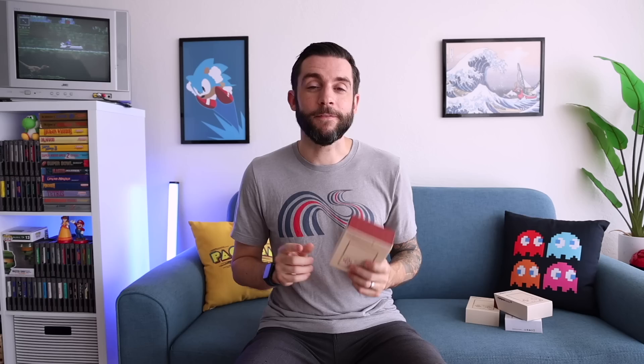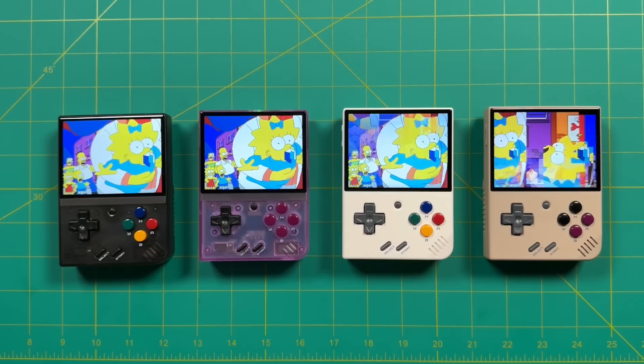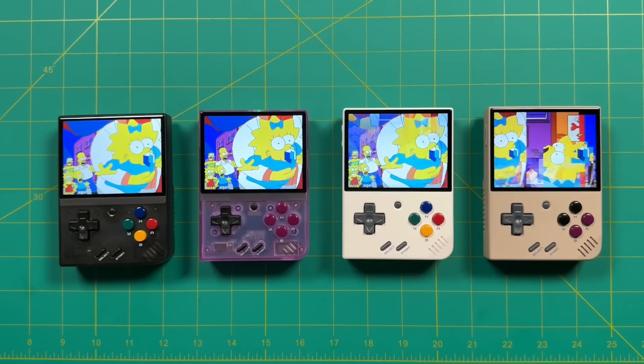If you have a Miu Mini Plus, I'm going to show you how to do multiplayer. This is one of the coolest features of this device because it is Wi-Fi capable. If you're looking to play retro games in two-player mode, this is one of the easiest ways you can do it. Pretty excited about this one — without any further delay, let's dive in.